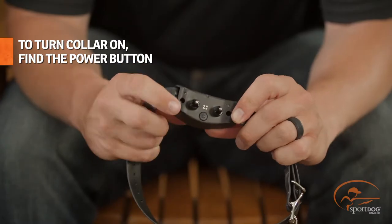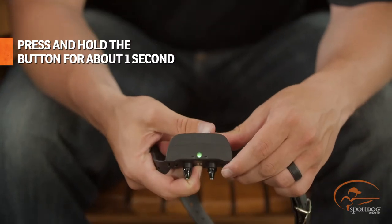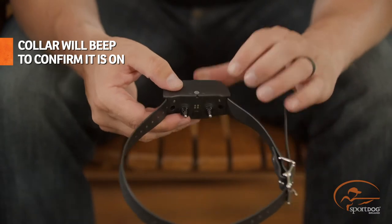Now let's turn the unit on. To turn the unit on, find the power button located on the collar. Press and hold the button for about one second until the collar turns on. The collar will beep to let you know that it's on.